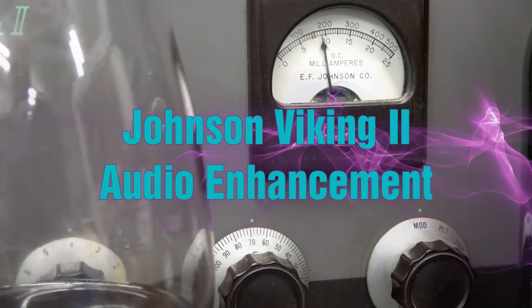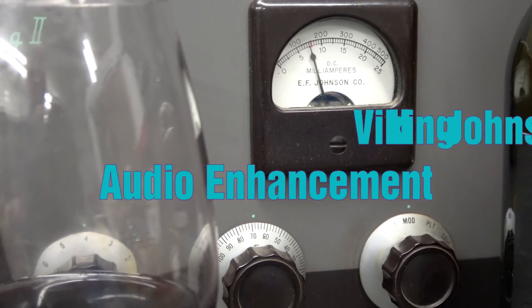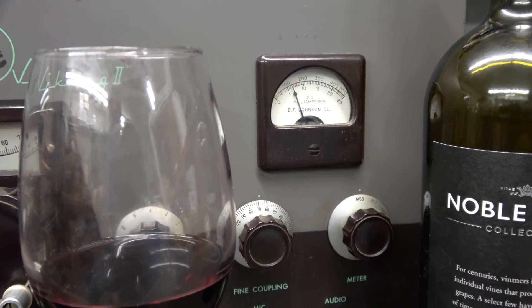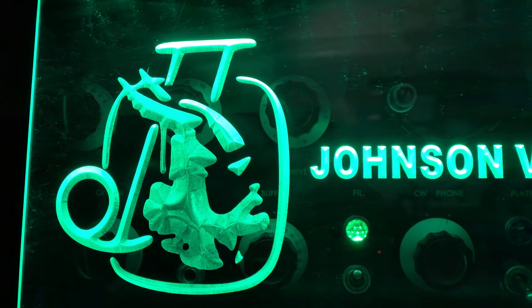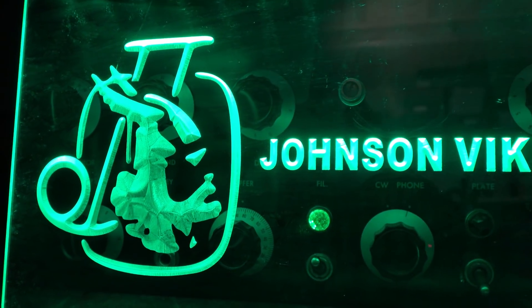Welcome to D-Lab Electronics, featuring fine radio repair and fine wine drinking. Welcome to D-Lab.